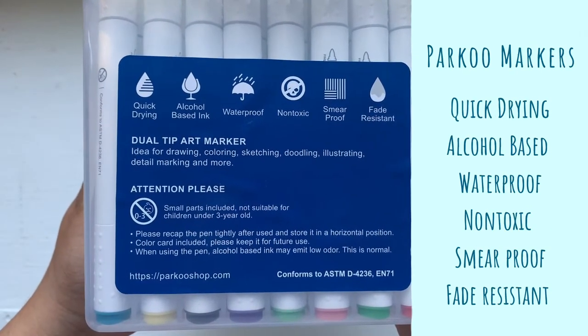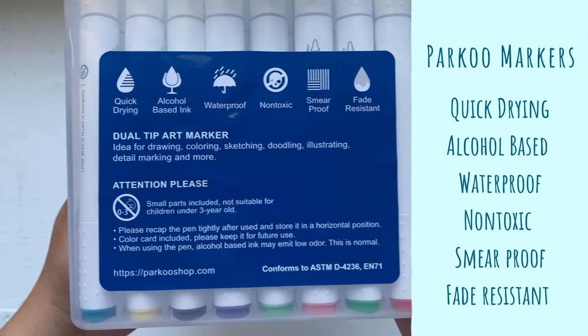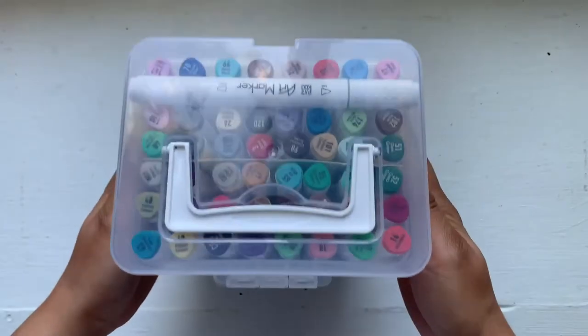On the back of the box it says that they are quick-dry markers, alcohol-based, waterproof, non-toxic, smear-proof, and fade resistant.